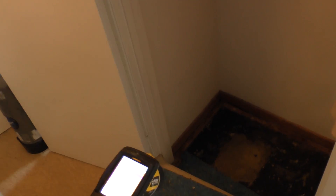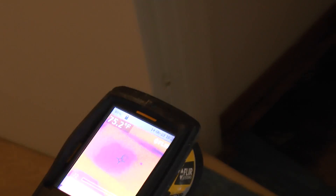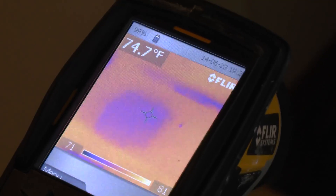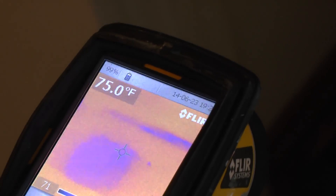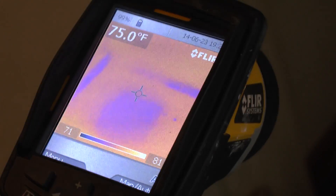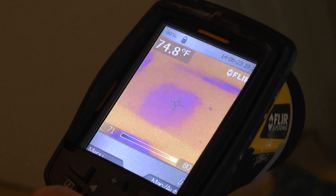In back of the shower here, we've got another area. If you're looking at this screen, this is a cold spot, but this is a previous repair. A lot of times you'll get thermal anomalies from previous repairs — sometimes they make it easier to find the leak, and sometimes they make it harder to find the leak.